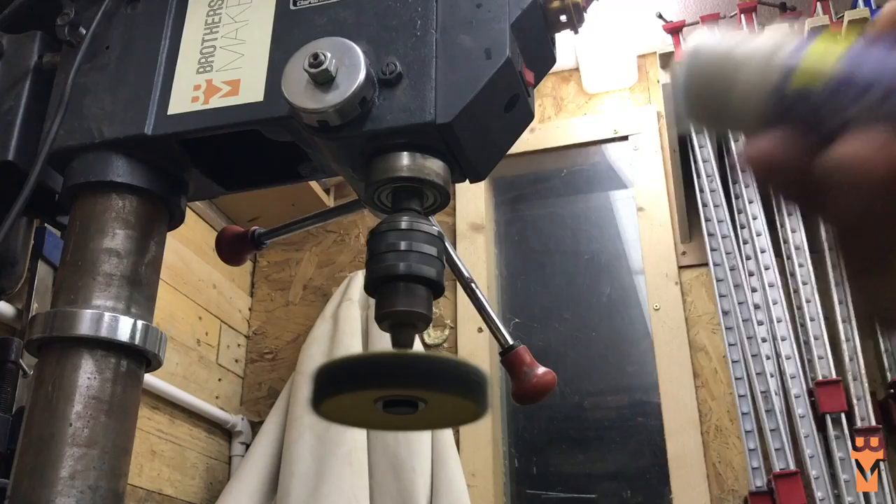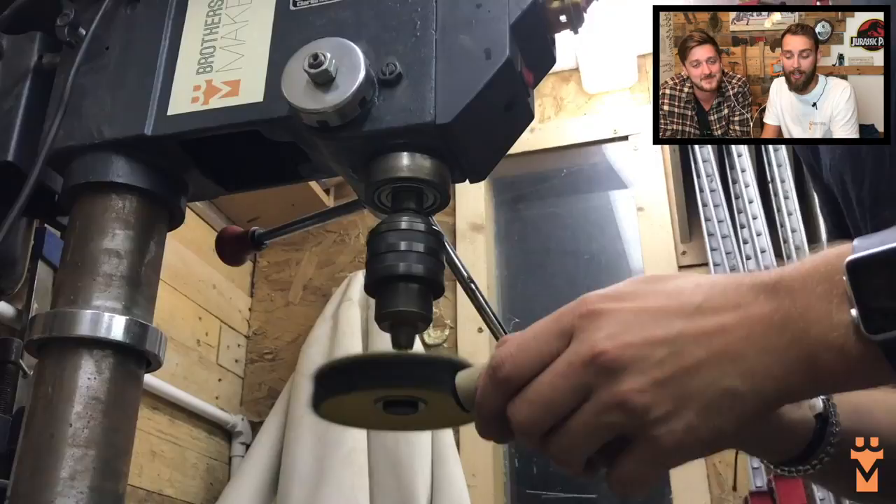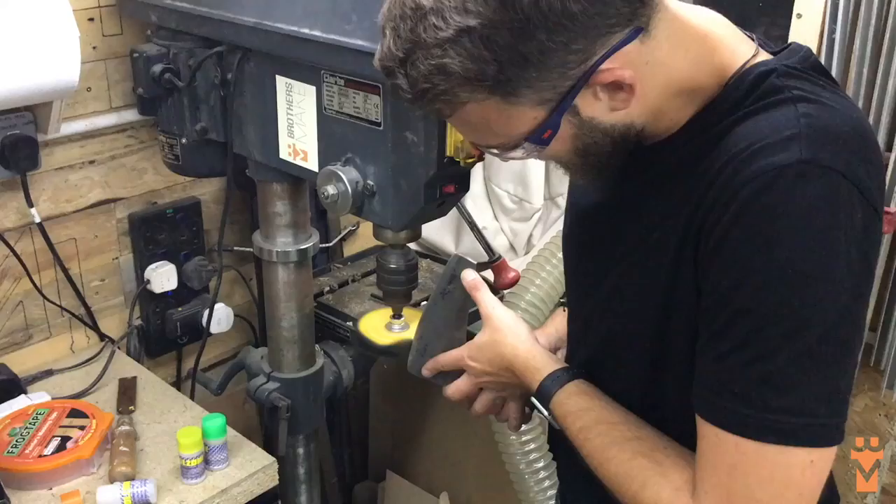Got these new buffing pads just for the pillar drill - you chuck them on, add a little bit of different compound: coarse, medium, and then fine. I was really impressed with this actually, it really brought up the shine and got rid of a few of the scratches.